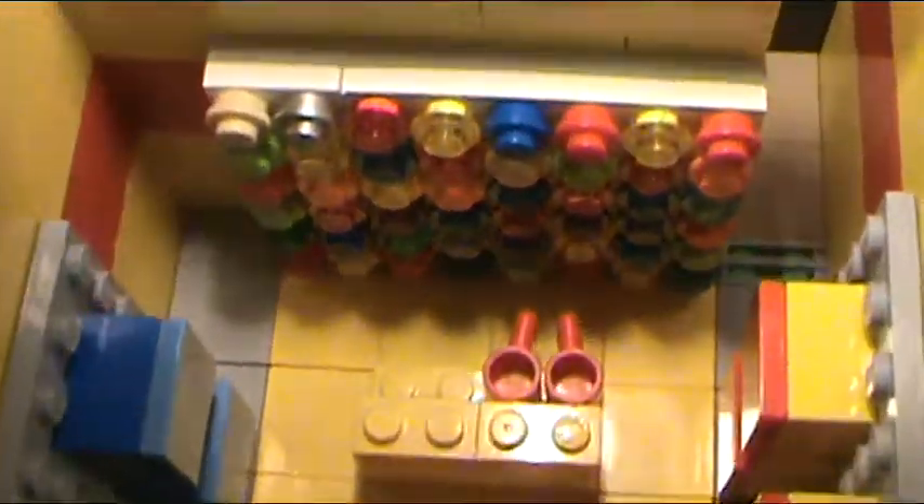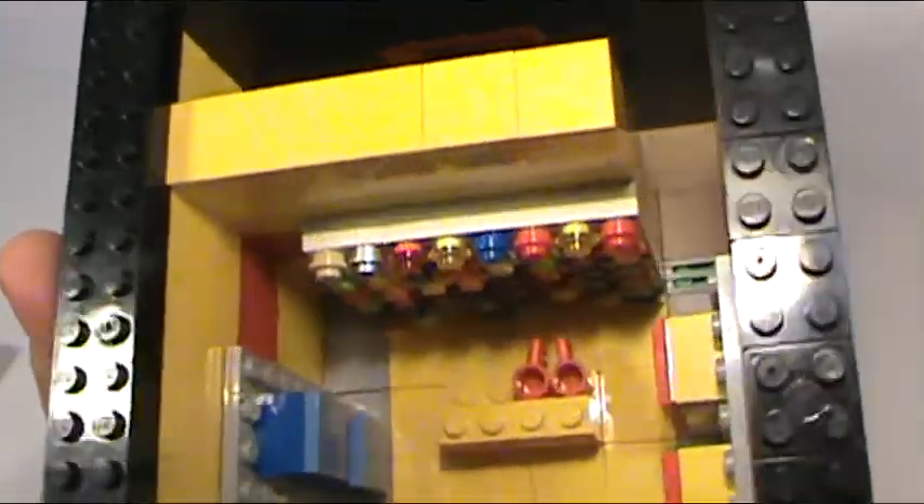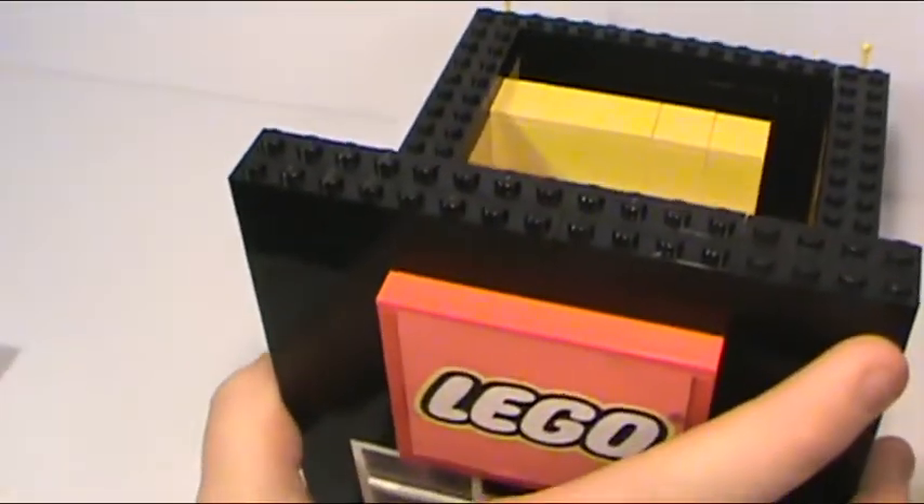The wall is just a whole bunch of one-by-one studs. I'll probably do something different with the cups, but for now I think it looks cool. I never realized it said Lego at the bottom of any cup — that's really cool. When I finish it up, I'm going to have kids in here and a Lego store employee or two to make it really nice.